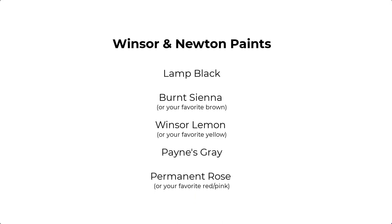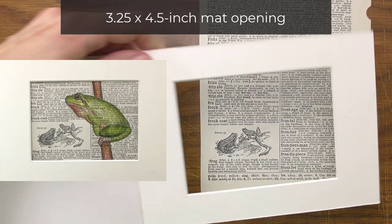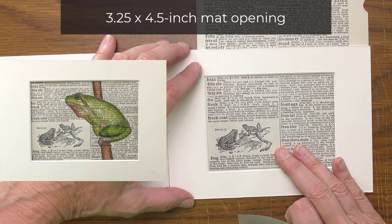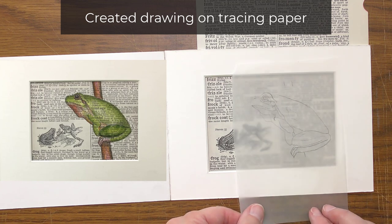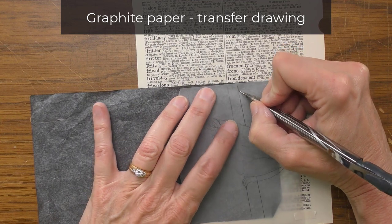For this painting, I used Winsor and Newton colors: Lamp Black, Winsor Lemon, Burnt Sienna, Payne's Gray, and a little bit of Permanent Rose. I find it helpful to have a specific size in mind when planning a painting, even before creating the drawing. For this frog, I'll use this mat, which has a 3¼ by 4½ inch opening. I created the drawing on tracing paper with a mechanical pencil, and I used a piece of graphite paper to transfer the drawing to the dictionary page.